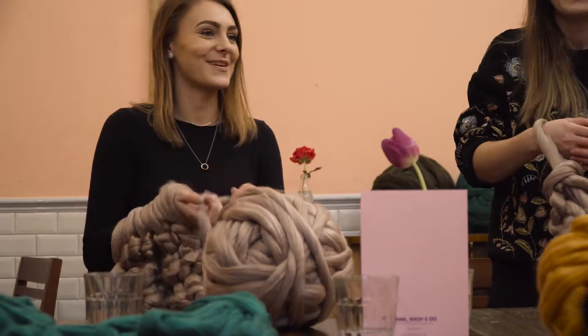My top tip if you're going to come to the workshop is to wear comfortable clothing and make sure you don't have anything that might stick to the arm, like jewellery, because it can be a bit of a nightmare.